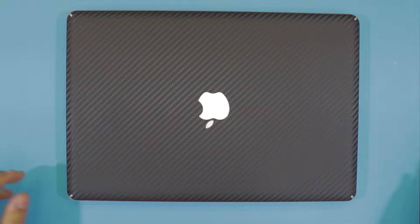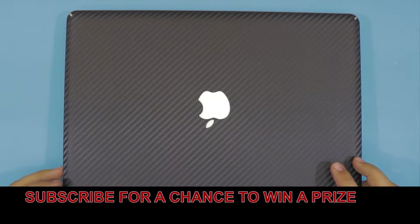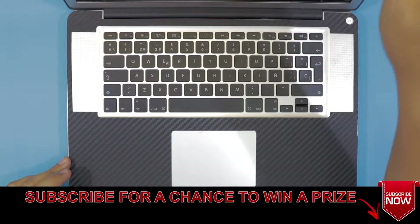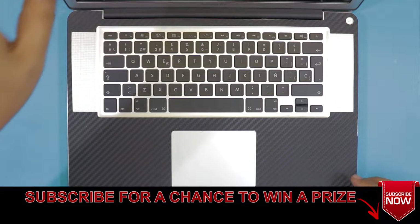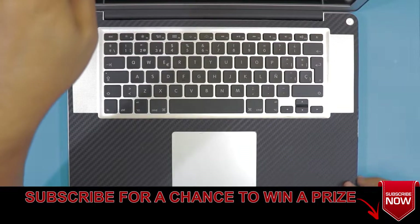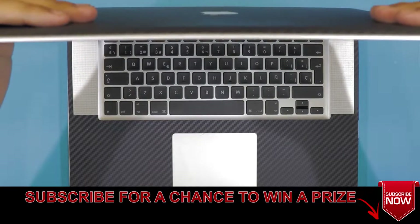Hello everyone, how you doing today? I'm here again with a new video. In this video I have a MacBook Pro which, as soon as you turn it on, makes a hard drive click sound and just turns off. If you have the same situation and you want to repair it, you should watch this video. I'm going to take you step by step on how to take it apart and how to fix it.